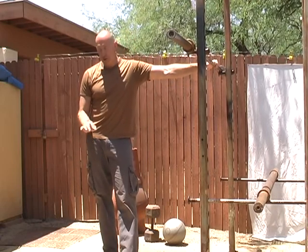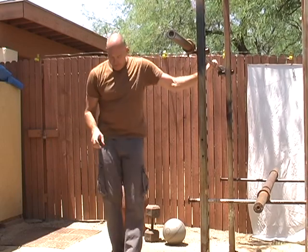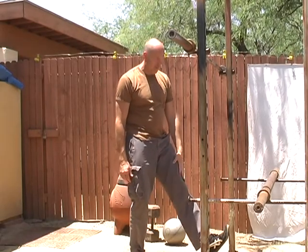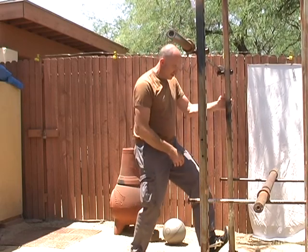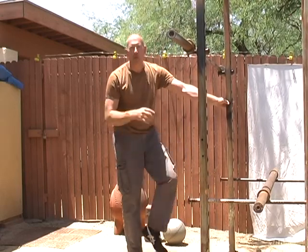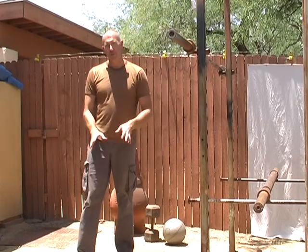On your front squat, if you're having trouble at the bottom — if you wear work boots or, for women, high heels a lot — your Achilles tendon will shorten up. You might want to stretch your calves and Achilles. One way is to get your foot up against something, keep your leg straight, and pull yourself against that until you feel resistance. Then bend your knee and try to force your knee closer to the wall and stretch that area out. You can also do calf raises with some weight on your back to stretch and strengthen that area.